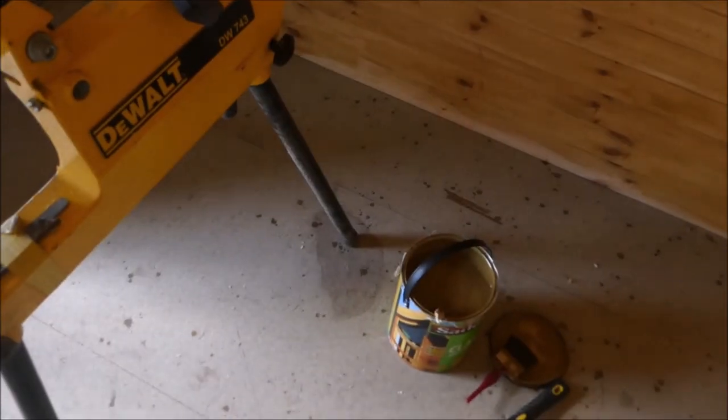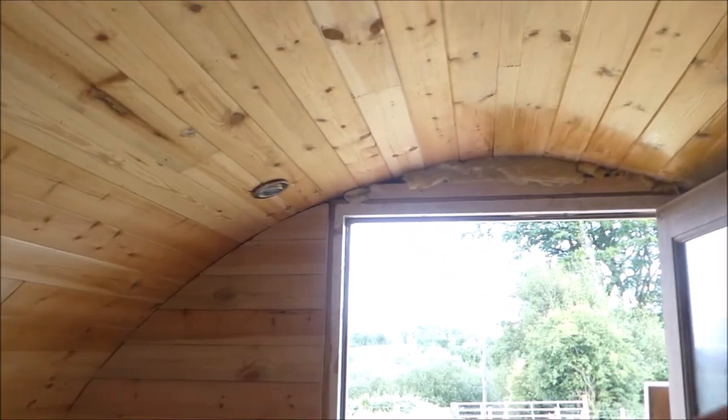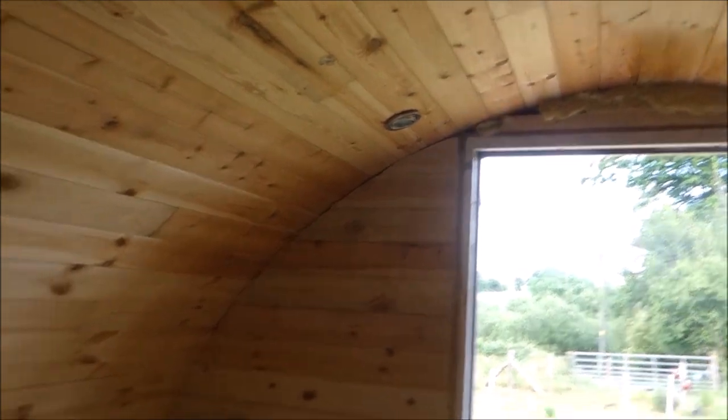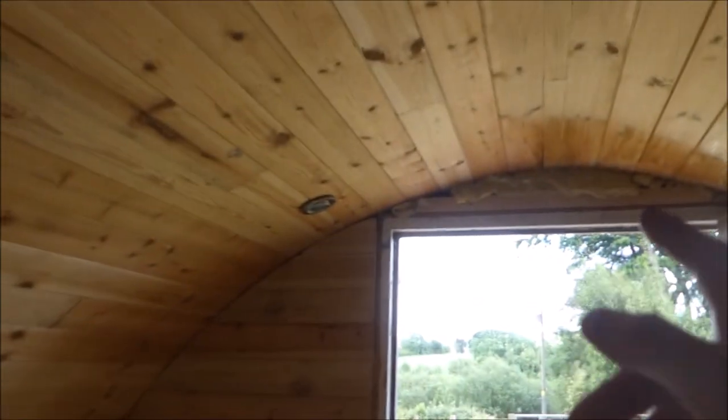It's £60 for 5 litres. I'm just about to start on this side. I know that wall's missing, but I'll do that eventually. I'll probably varnish the wood, then nail it once it's varnished.